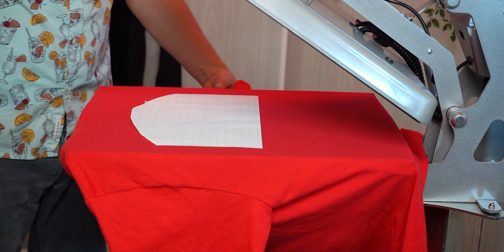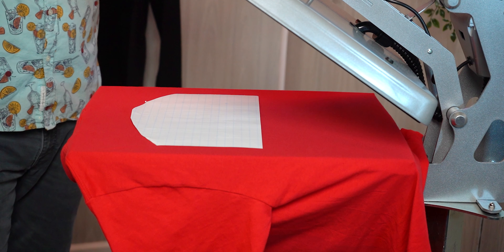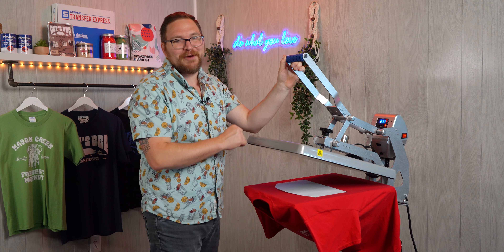We'll line it back up to the four fingers where we had it, checking with the sleeves again to make sure that we're right centered in between sleeves on the back, and we'll press this one again — eight to ten seconds — and we'll peel it hot.